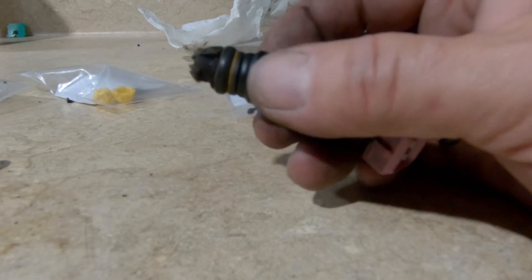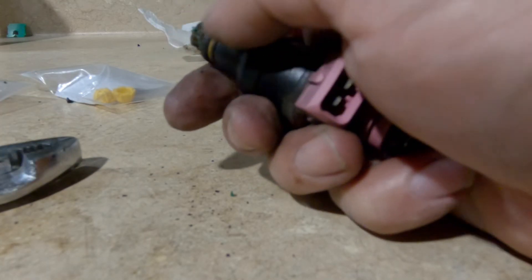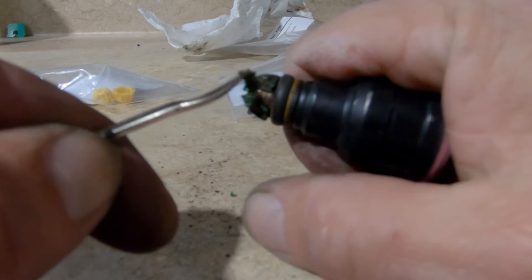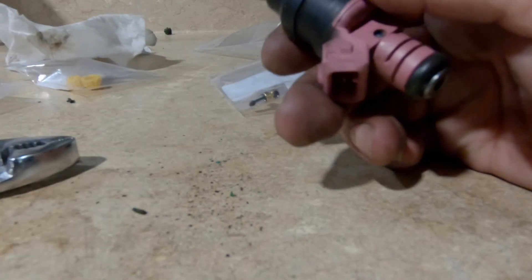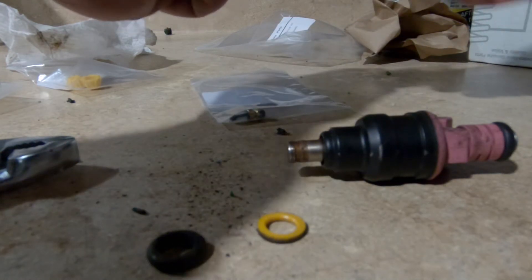We're going to start with the butt end first. Let's try some good old-fashioned pliers and see if these things disintegrate — sometimes they do, sometimes they don't. I can't tell, so I'm going to take a flathead screwdriver or a pick and pry in there. You can see it's just breaking apart and disintegrating. Once you get the cap off — there it goes shooting across the room — you can see the injector looks clean, no residue or haze on there.